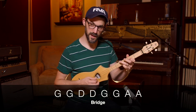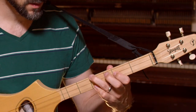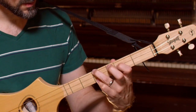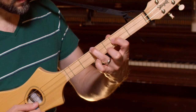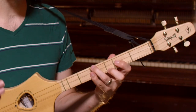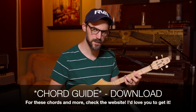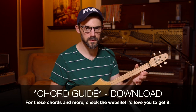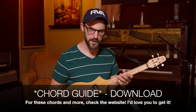Then we go to the A. That's the A7, where I'm taking the shape where I've got ring, index, pinky, and I'm replacing the pinky with my middle finger on the third fret. It gives that tension — a little bit of musical tension — to draw you back to the dominant chord, the I chord, the D chord in this key.